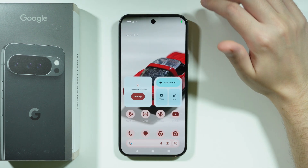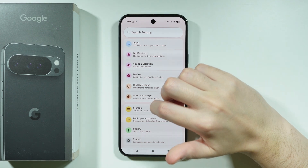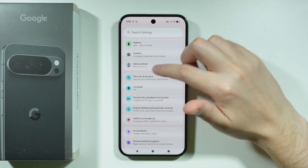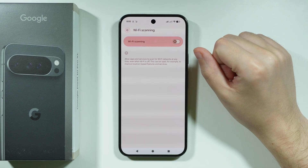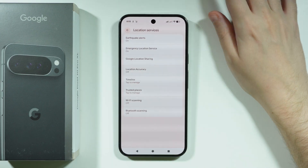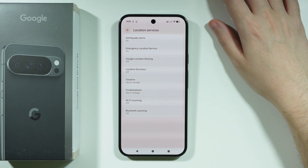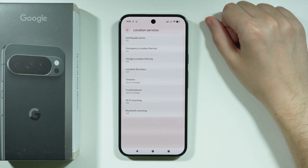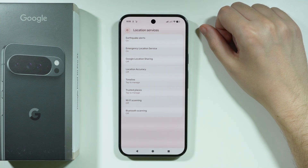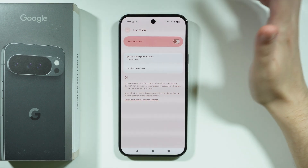Go back to Settings, scroll down to Location, and find Location Services. Here you can disable Wi-Fi scanning and Bluetooth scanning — both can drain the battery and don't need to be on all the time. If an app requires these features, you'll be notified and can enable them temporarily.